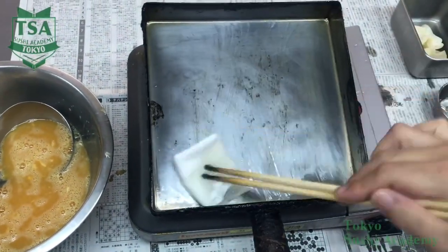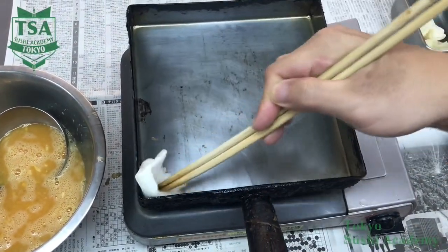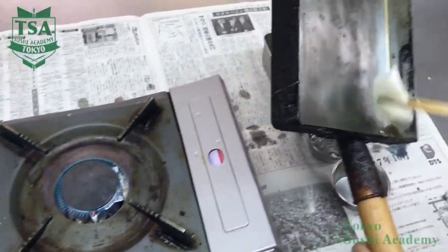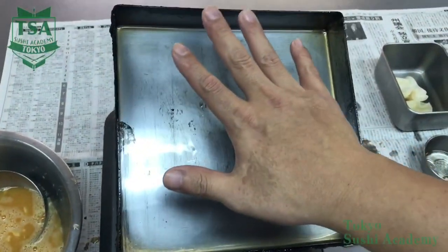Oil the Gokuban, the rolled omelette pan, using a paper so it is absorbed. Before pouring the egg liquid, always check the temperature of the pan by placing your hand over it or by bringing it closer to your cheek.